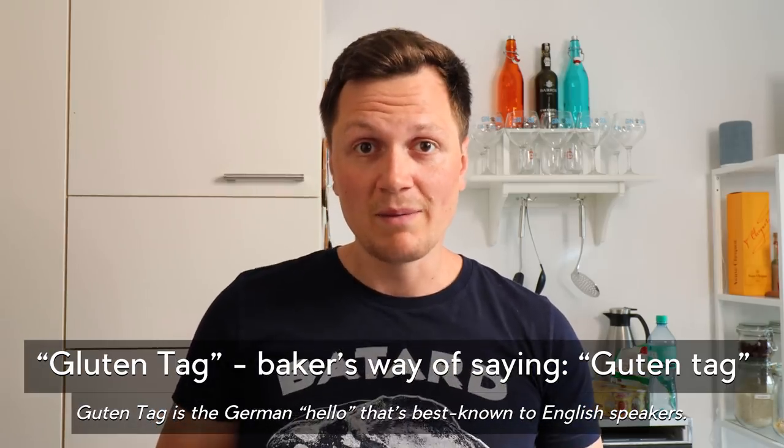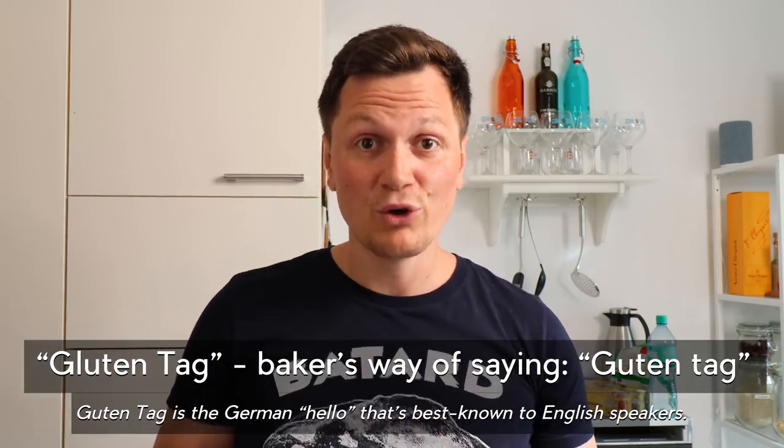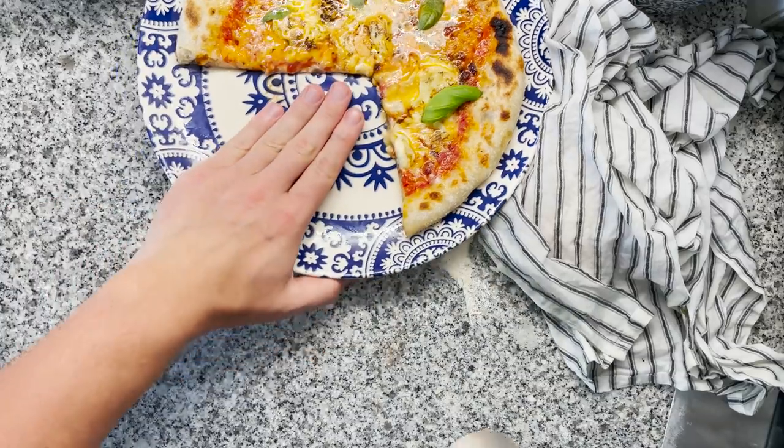Gluten tag. This grandma style sourdough pizza is so good it might get stolen. This recipe is so easy to make that you can just make another one. It's grandma style — not because there are grandmas on your pizza, but because it's easy to make, very comfortable, and reminds you of that awesome stuff your grandma used to cook for you. Grandma style stuff is the holy grail of food.